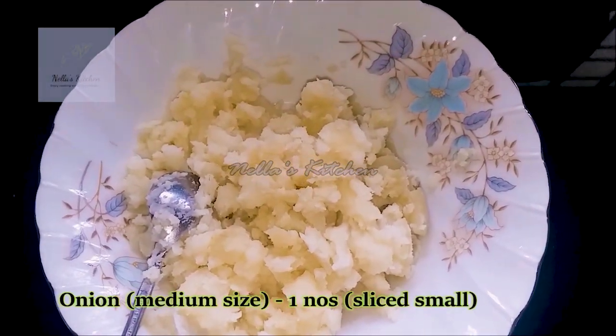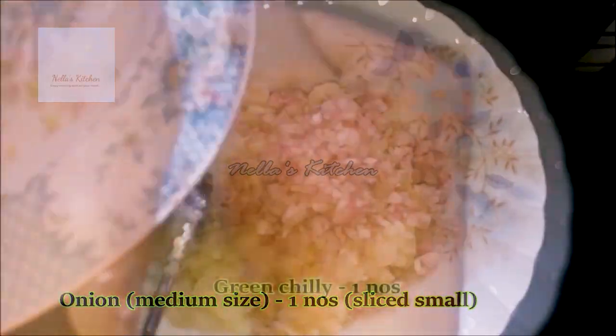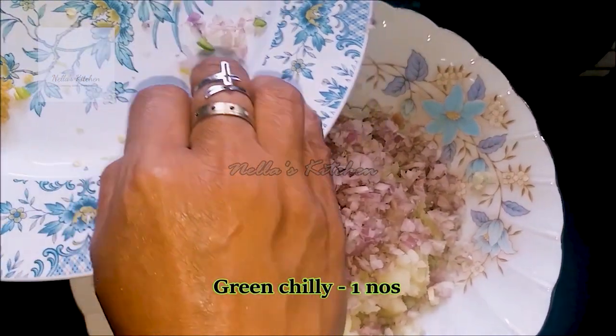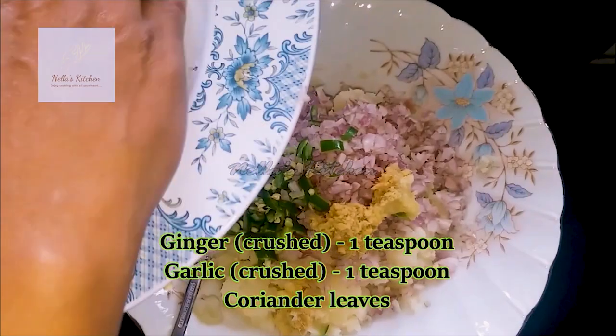Now I will add 4 potatoes. Now I will add a little sauce. The tarad paper is a fine food medium size. Then add a few onions.